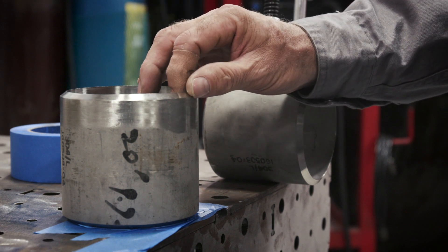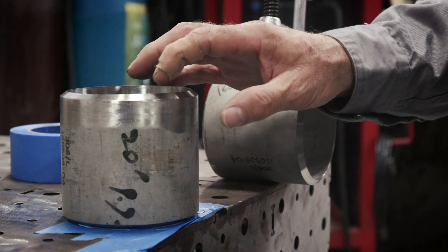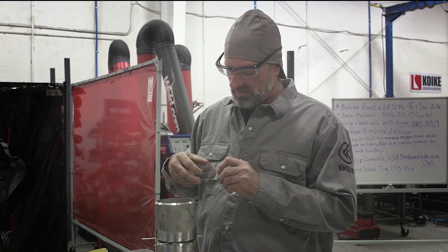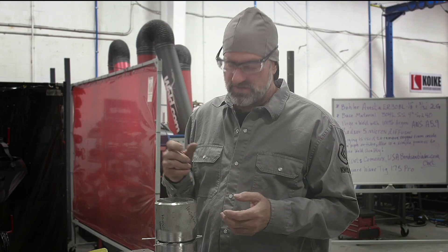After I do that and have three tacks in it, I'll shut the purge off, pull the coupon off the table, and put it in the positioner. I like to take a regular small clear lens, put it on the top and tape it real good, so when you're putting the root in you can make sure you're getting a good root in it, and you get good argon flow and everything's going right.